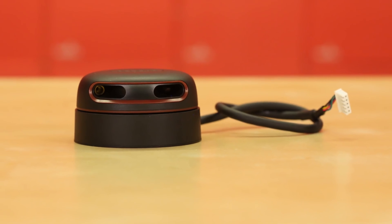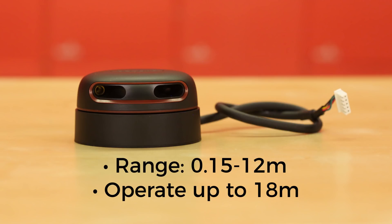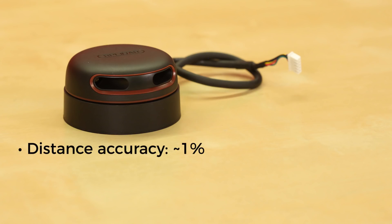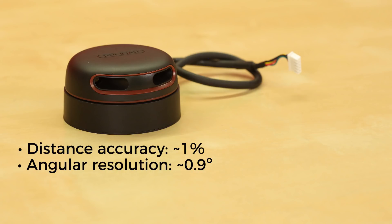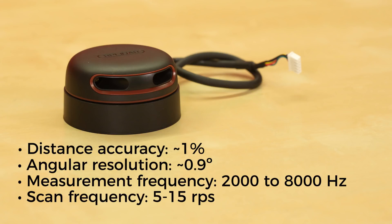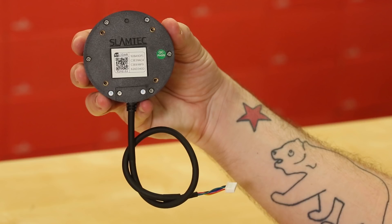The RPLiDAR A2 M8 has a range of 0.15 to 12 meters and can operate up to 18 meters with a little bit of tweaking. It has a distance accuracy of about 1%, an angular resolution of about 0.9 degrees, a measurement frequency of 2000 to 8000 hertz, and a scan frequency of 5 to 15 revolutions per second. Every RPLiDAR A2 meets the standards of FDA Class 1 requirements.